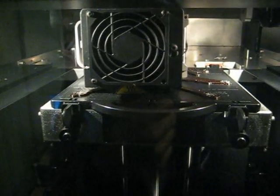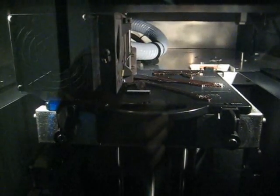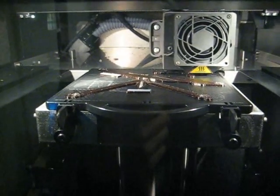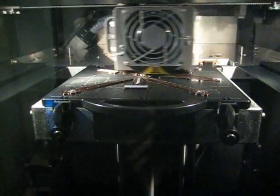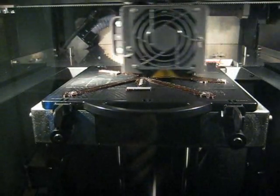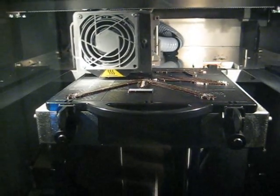Some options that we set were the fill. You can see it going back and forth because right now it's doing a sparse fill. Since the support will be broken off and thrown away, you don't want to make it solid — you want to make it with a lot of holes in it so that way you use less material. You can also see the base or the platform moving up and down as well.